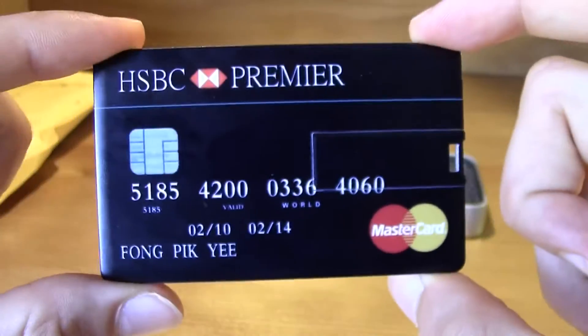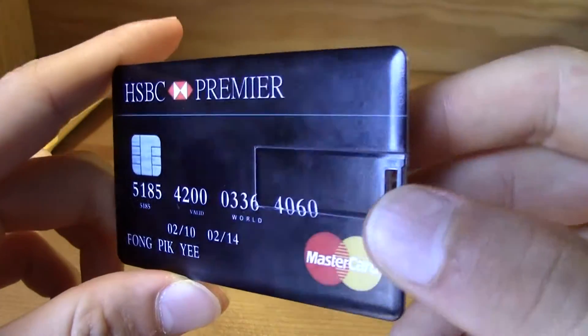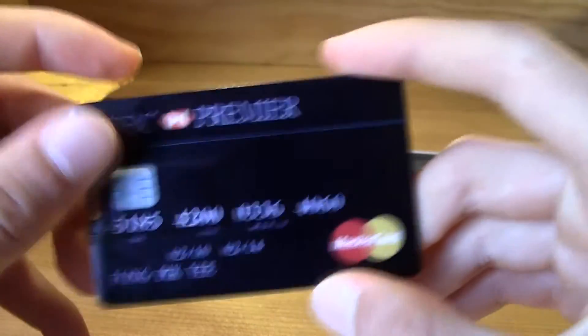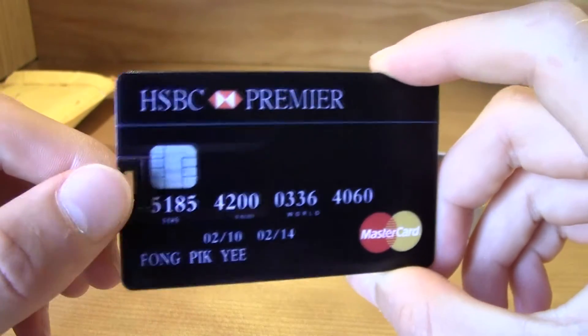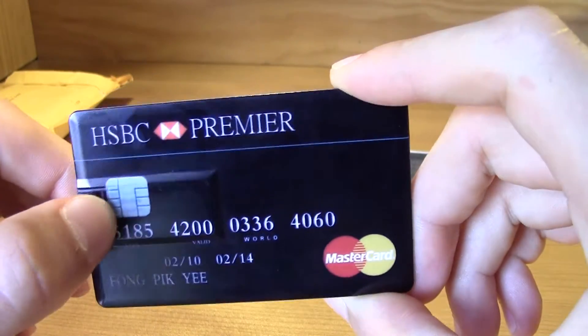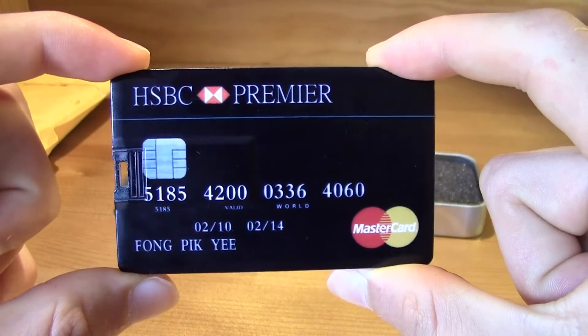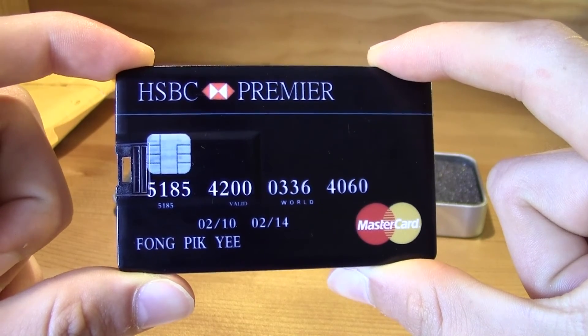The quality is really nice, it really looks like a real credit card. So if you like it, make sure you buy one. Thanks for watching this video. Don't forget to subscribe to the channel, press like if you liked the video, and comment if you have any question — I will answer as soon as possible. Thanks for watching with TM Videos. See you guys in the next video.